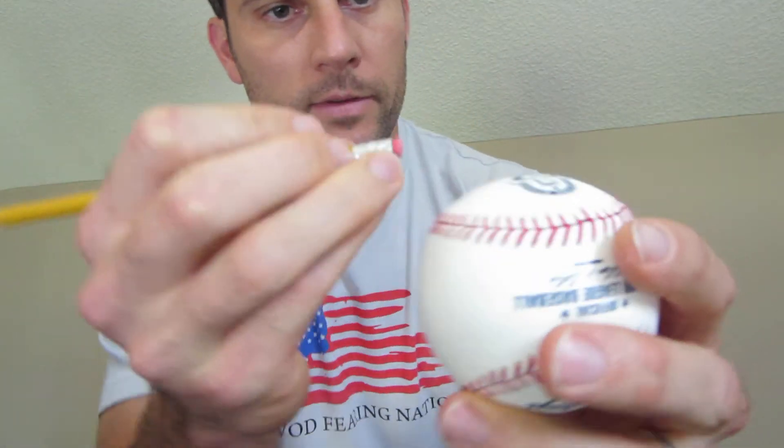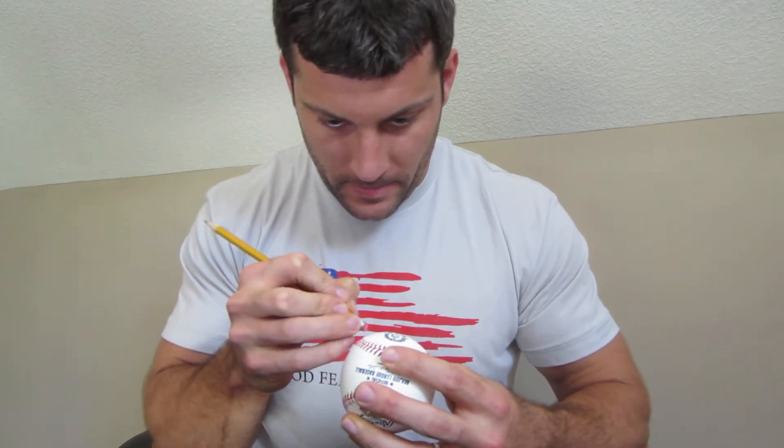The best way to get it out is to just get a number two pencil and simply erase along the dirt spot there. Typically, that'll clear it out pretty quick.